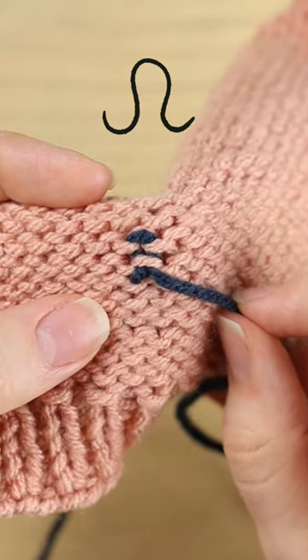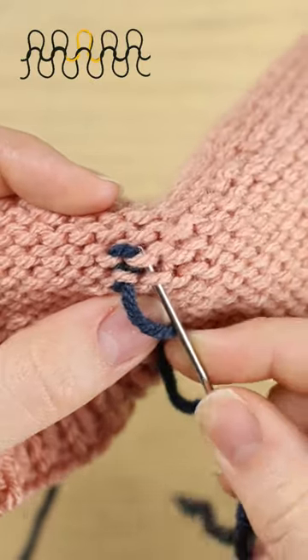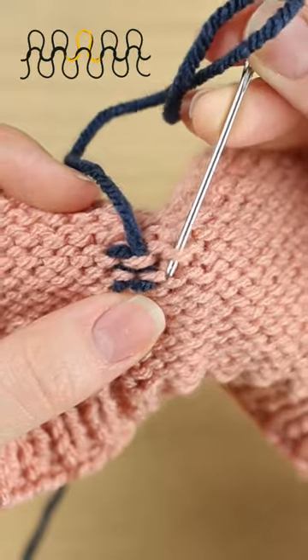And then I'm just going to go in a row across, and we just keep doing that until I've done about four or five stitches.